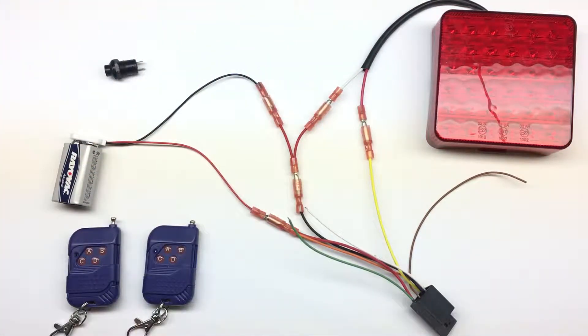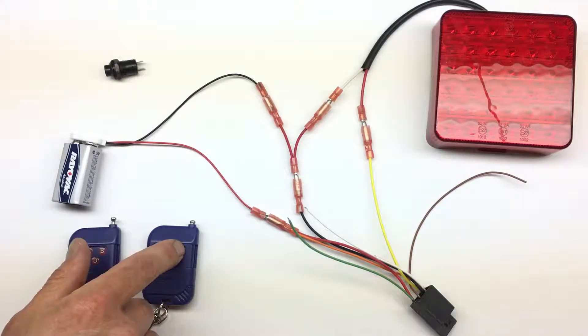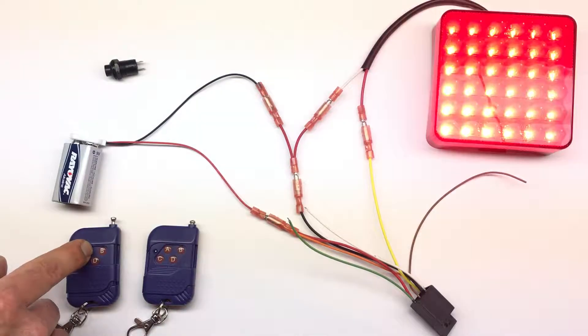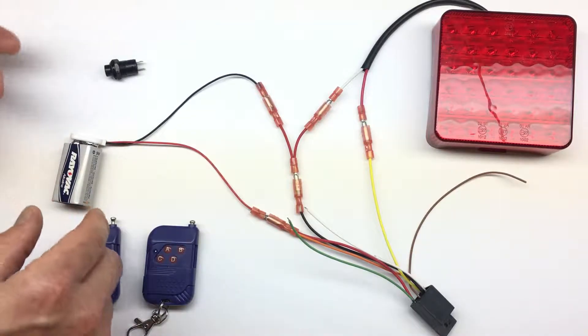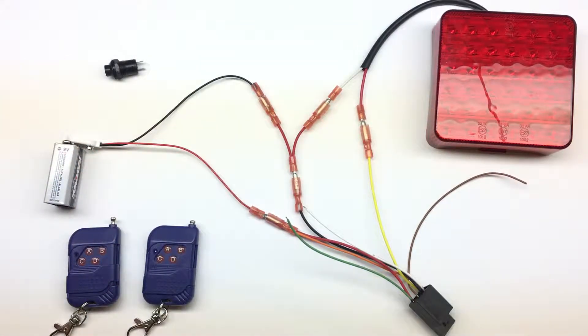Then we release the wires. Now we can pair the remote — push the button and we've paired button A and button B. You can also pair button A on a second remote. You can pair up to ten remotes. Disconnect the power — first step is done.